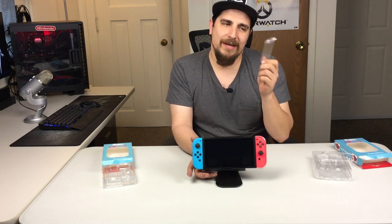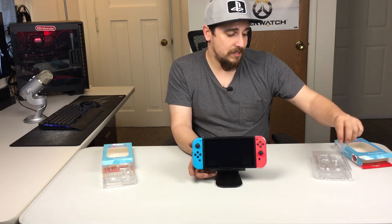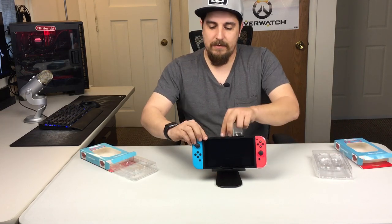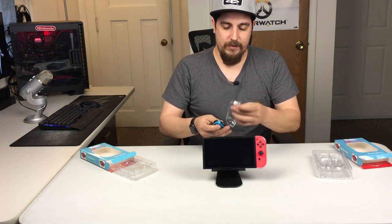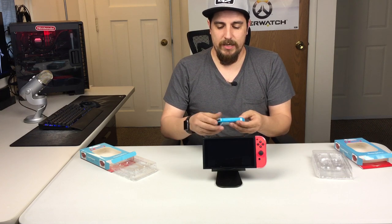All you need to do is just press the back like you normally would and it slides right off. With the older version, you can't do that. Yeah, I really like this thing. I think it's a great kit. And if you're in the market for something like this to protect your Switch, this would be a great idea.